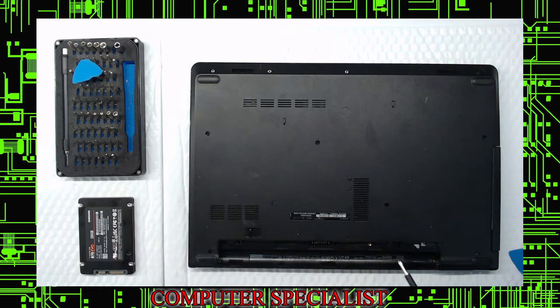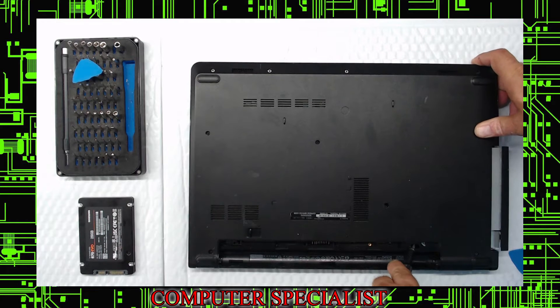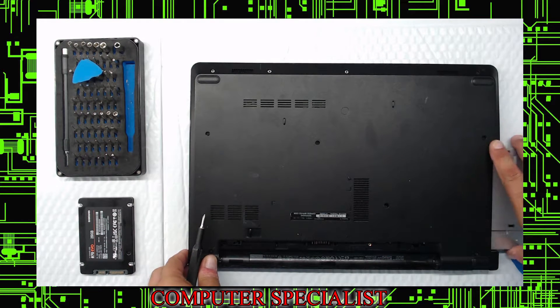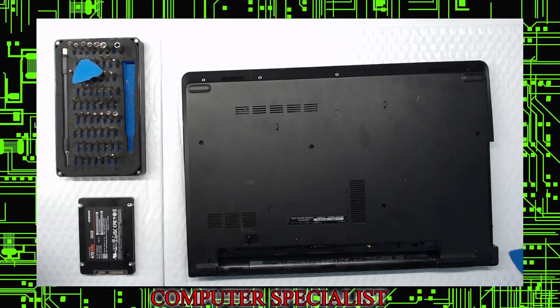A little trick on these: you can see the CD-ROM is exposed right here. Sometimes they don't come out easily, but if you press it here and wiggle it, it comes out a lot easier. Pull that off and put it to the side. Label that screw 'CD-ROM screw.'